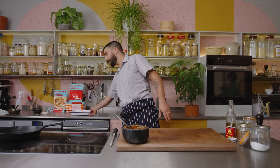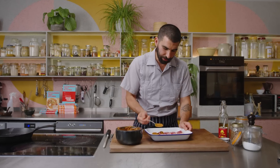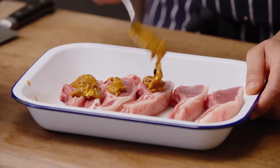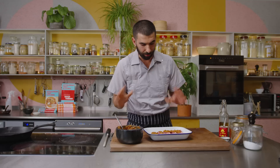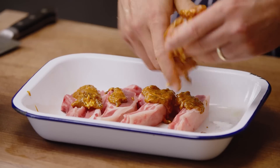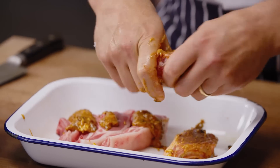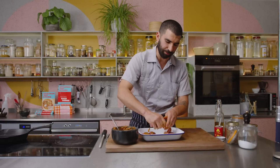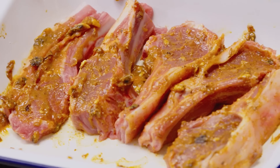We've made our pilpachuma butter, but now we're going to marinate our lamb chops. Once they're marinated, they can be left for at least half an hour, but you can leave them overnight and they're just going to take on more of that flavour. Get your hands in there and just rub it in, getting it into all of the nice crevices to really allow the meat to take on the flavour of the spicy butter.